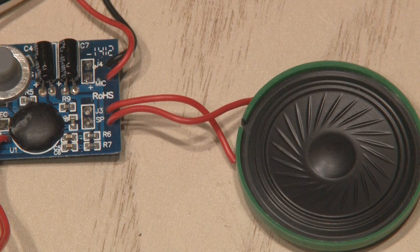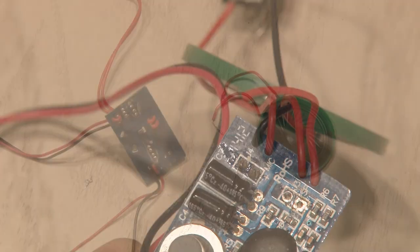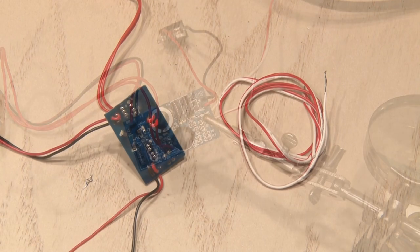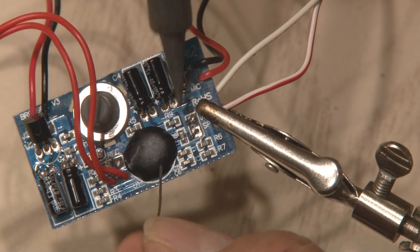We'll be replacing that really cheap speaker, so we'll unsolder that as well. I'll be using my solder sucker to make that job easier. Now that the speaker's unsoldered, it's time to use some wire. We'll solder the two connections from one end of that wire to the connections that we just unsoldered the speaker from.